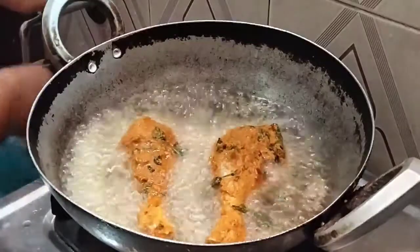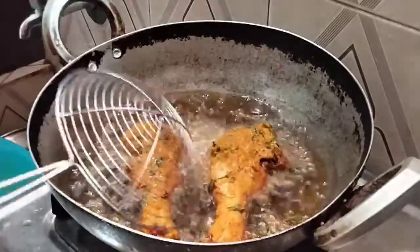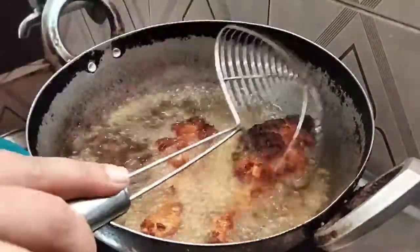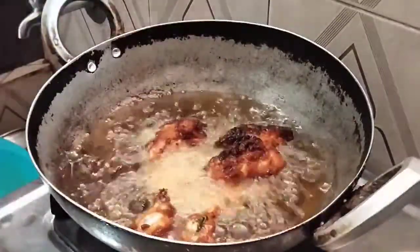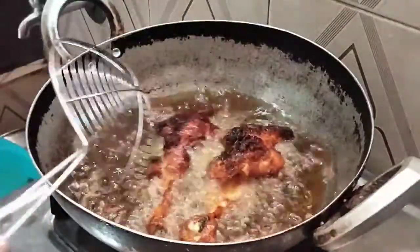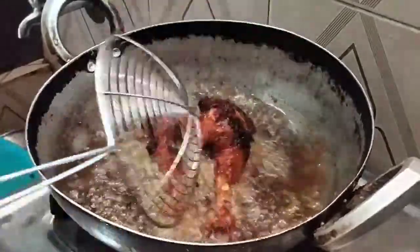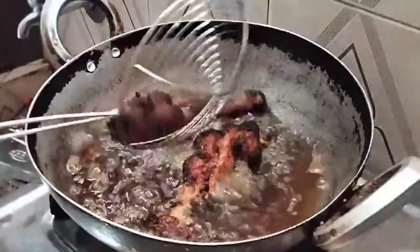Let's put the oil in and cut into 2-2 pieces. Let's fry for about 5 minutes, then turn it in. Let's turn it into the spices. Let's put the oil on slow and slow. Let's fry until it turns red. Let's make it restaurant style.